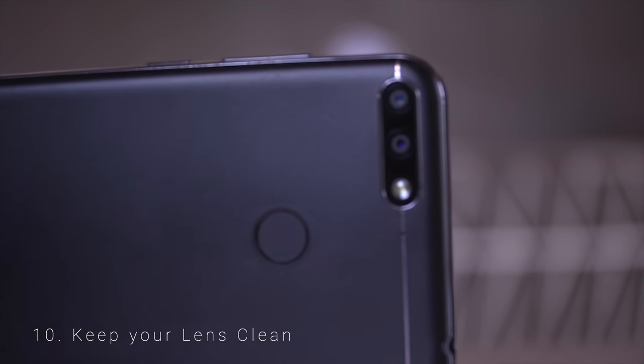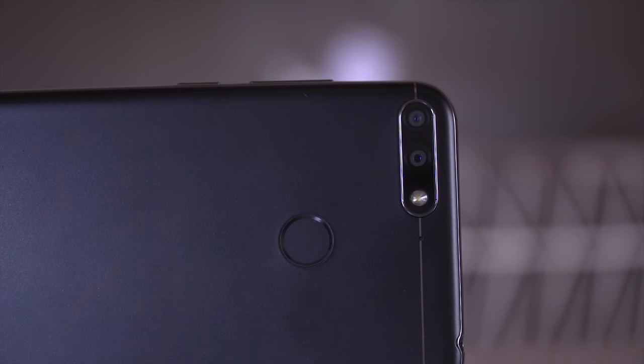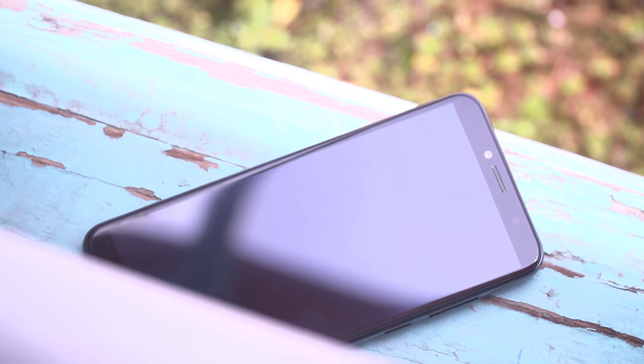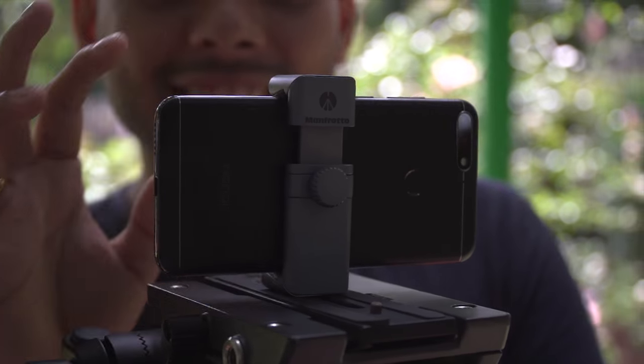Number 10 and the last one is Keep Your Lens Clean. This may seem like something you know already, but many people take their lenses for granted. While a small smudge may not cause much drop in quality, other stuff such as dirt, oil, and food particles will definitely affect the outcome and the result will be less than its full potential. It's always recommended to wipe your camera lens with a microfiber cloth or one of the softer cloths you may find.